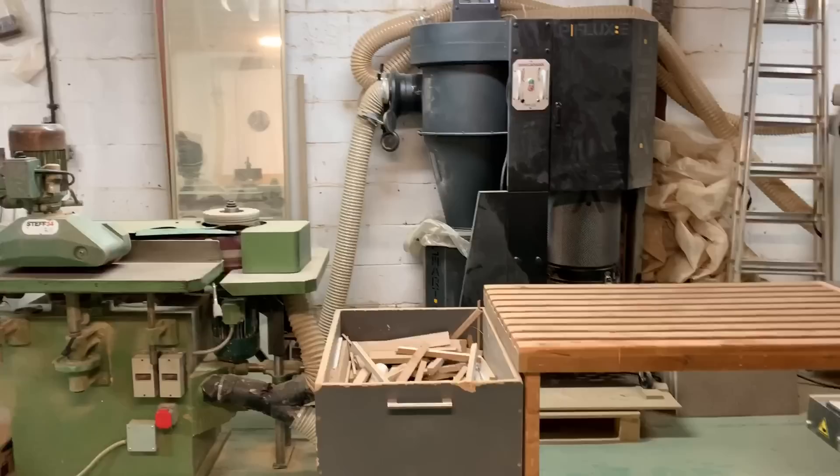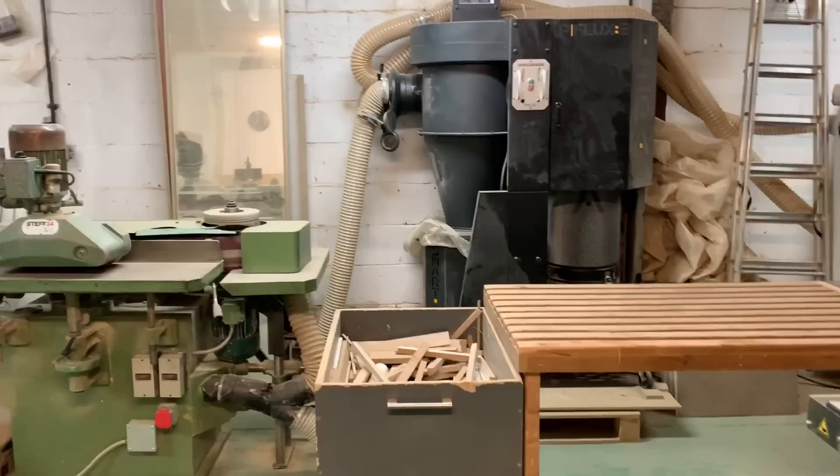I've got to a stage now where I have a decent setup — but I wouldn't mind a proper four-bag extraction piped to every machine. I imagined setting up our new workshop with a massive extractor and pipes going to every machine, but most places have a number of different runs of extraction because it's a big deal and not cheap to set the whole thing up.